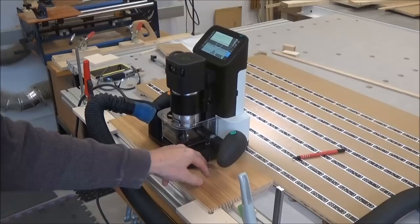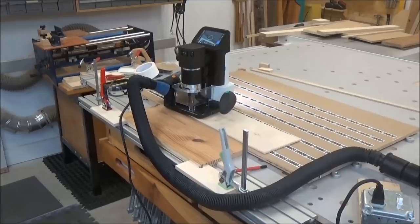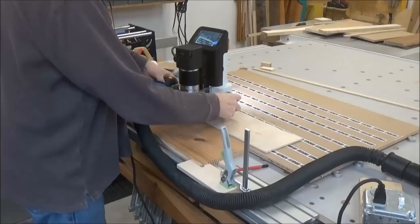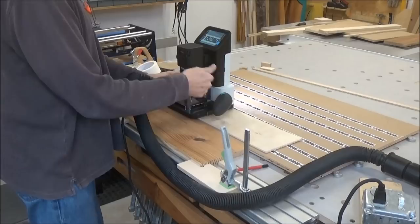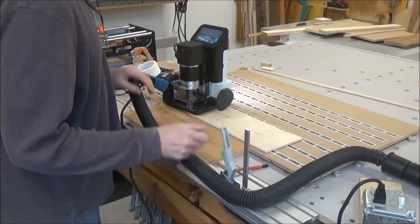I just had this thought — I should cut the dog bone first, the male part, and then cut the pocket. So let me do that first. I've got my piece, I've got a couple pieces of double stick tape underneath here, and I'm going to cut the dog bone off of this end, cutting it on the outside. I've still got my depth of cut set at an eighth of an inch. I probably should touch this off again here.